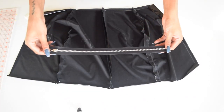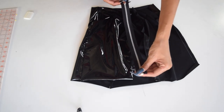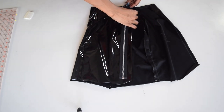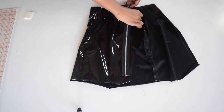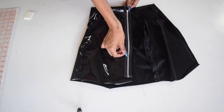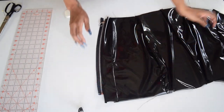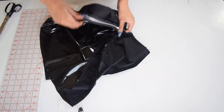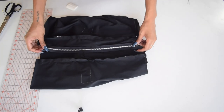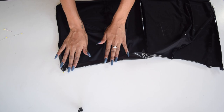Now it's time to add the zipper. Take your back pieces. Unzip your separating zipper to make it easier for you to sew down the waistband. Fold the fabric over and sew it down.